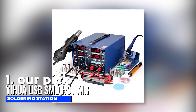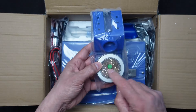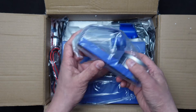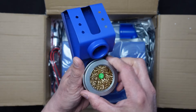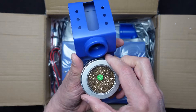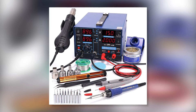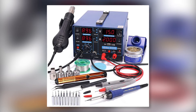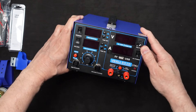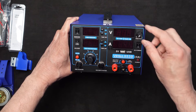Number one, our pick: the Yehua USB SMD hot air soldering station. This station is number one on the list because, apart from the features it offers, the kit comes with multiple components including one soldering iron holder with a wool ball and rosin, one IC extractor, a roll of lead-free solder, four hot air nozzles, a desoldering pump, a pair of ESD-safe tweezers, and 10 assorted iron tips. This is the station I currently have in use, and all these components make up a three-station soldering kit.